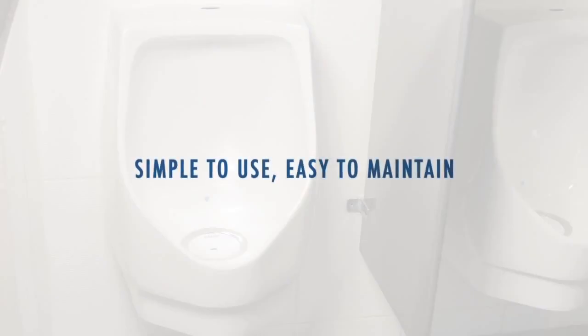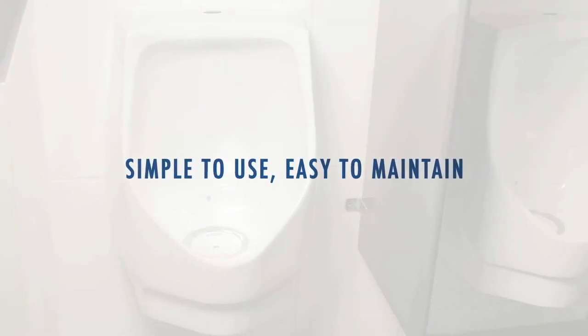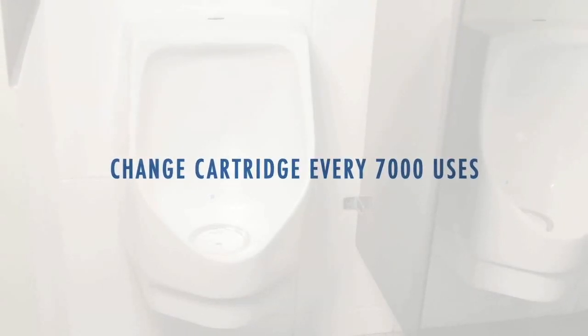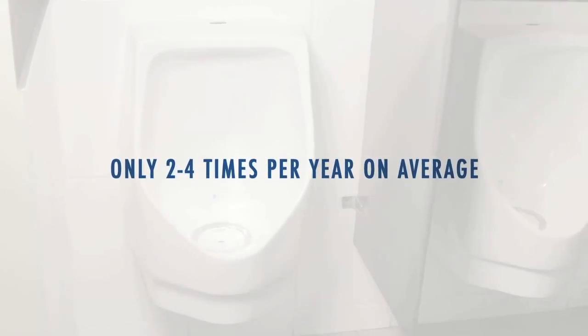With proper installation and simple regular maintenance, Falcon Water-Free urinals offer efficient and worry-free operation. All it takes is routine cleaning and proper replacement of the urinal cartridge every 7,000 uses, two to four times a year on average.